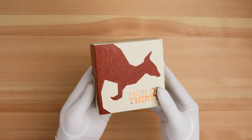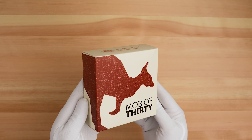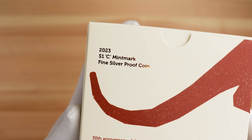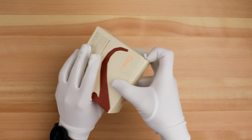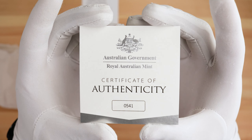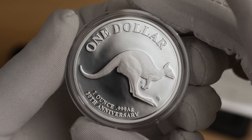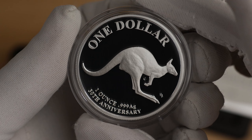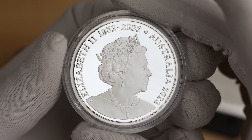The Royal Australian Mint has also released this one as a 1-ounce silver proof coin — obviously all the same apart from that proof finish. This one has a mintage limit of 5,000.